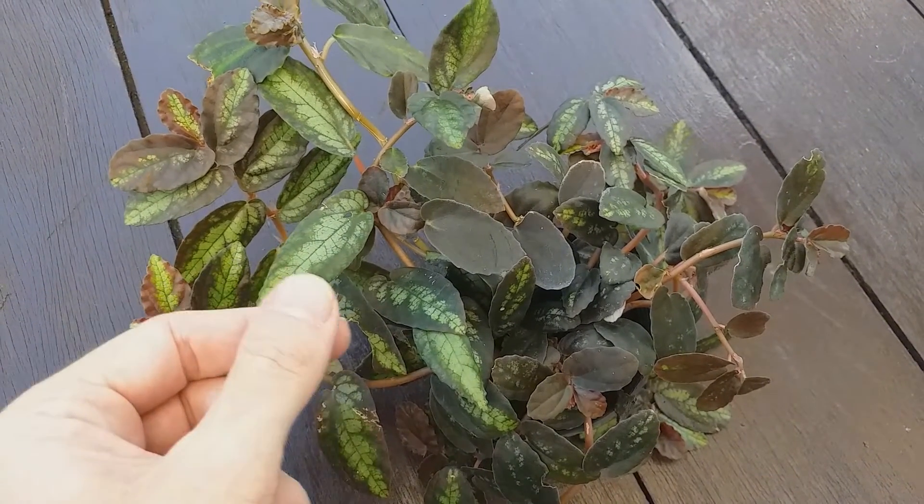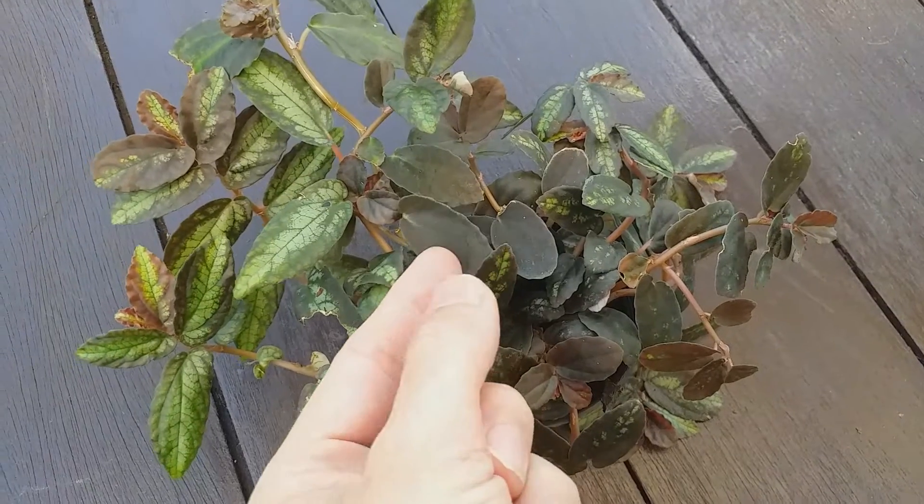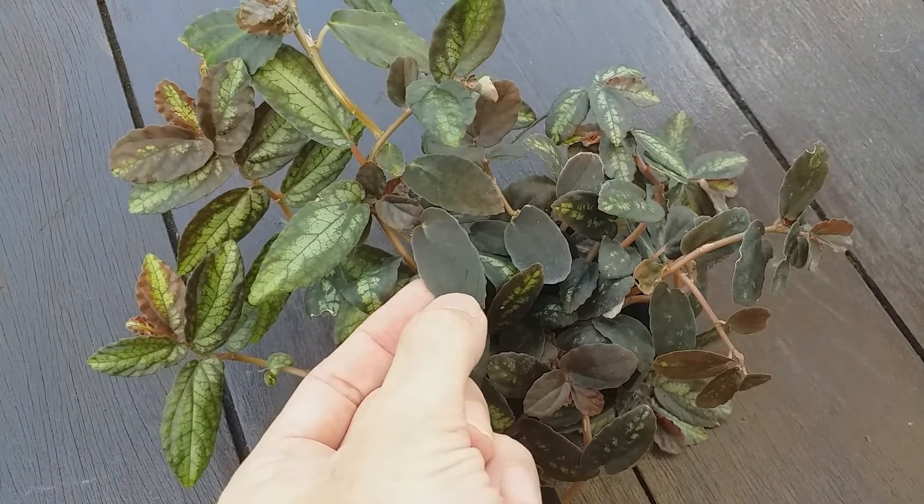Aerial roots are not produced, so Pelionia repens does not climb well, preferring to scramble around at ground level.